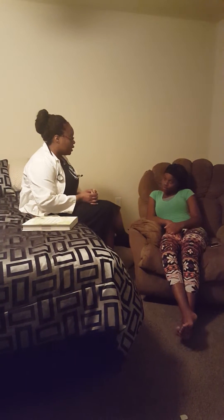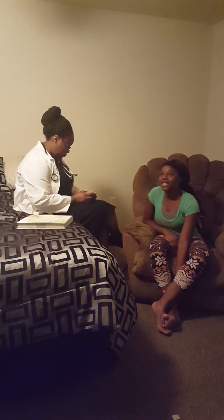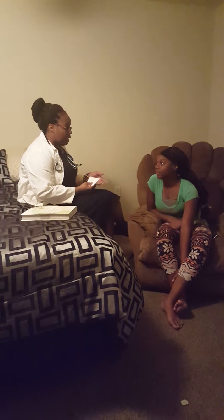Can you introduce yourself? My name is Kiosha Myers and my birthday is April 16, 2002. Okay, thank you so much for that. Do I have permission to do this video recording of you? Yes, ma'am.